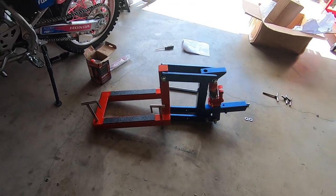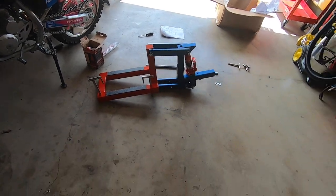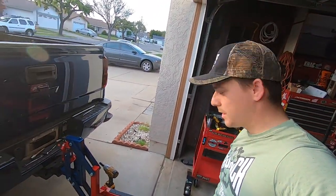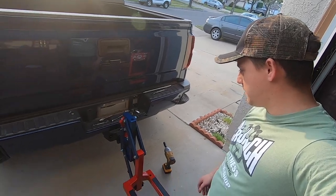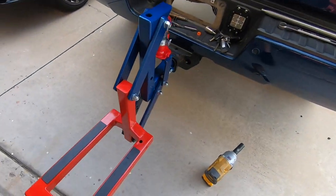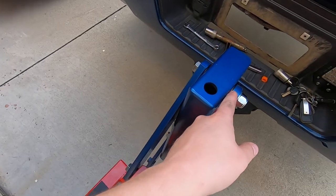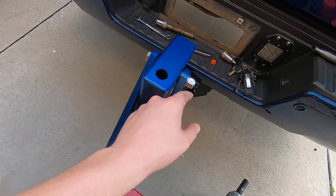Did a little test fit — everything's good except we only got about 11 of these washers and we need 20 of them. So here it is, almost done. I did have to go to the hardware store because we didn't get enough washers to have them centered here.